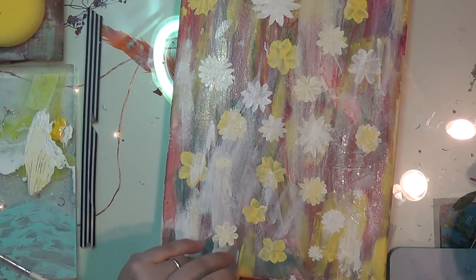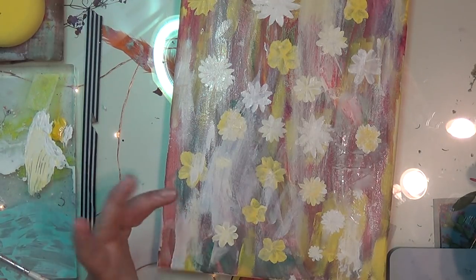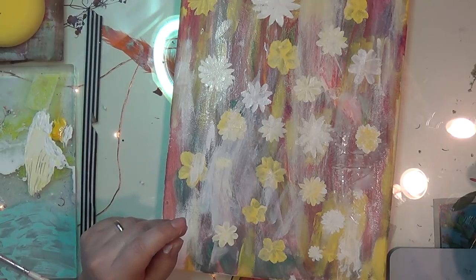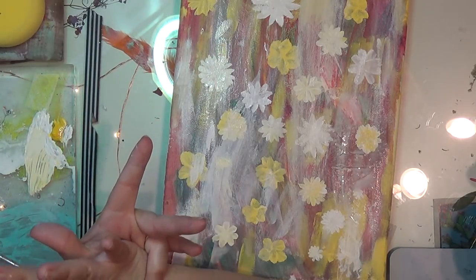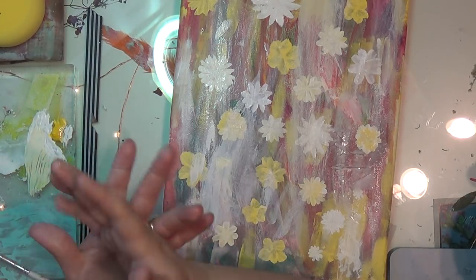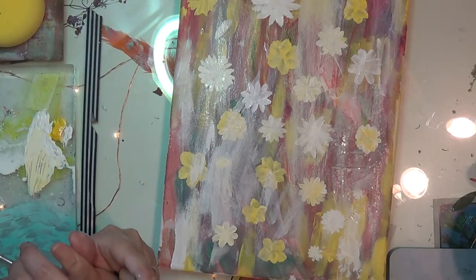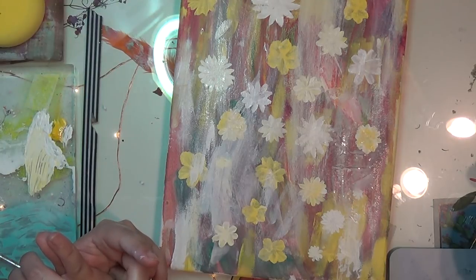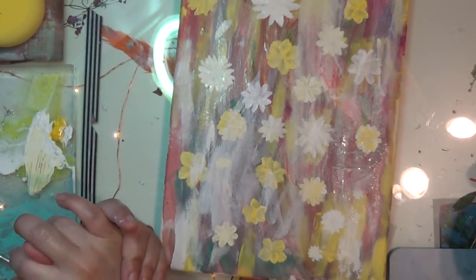I'm going to let this dry and then I'm going to continue practicing. As soon as I get it down, we're going to put it on the Rolodex. And if I can't get it down, we'll just do another flower. I'm going to watch some YouTube videos and look at Pinterest a little bit more to see if I have the brush that everybody's using. And if not, I'll just become familiar with the brush that I have and figure out what to do. Okay, I'll catch you guys a little later. Have a great day. Thanks for watching — I really appreciate you guys. Don't forget to thumbs up, share with your friends, subscribe, and hit the bell for notifications. Bye!